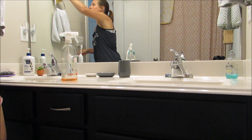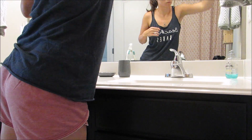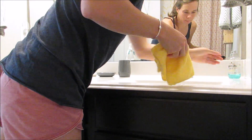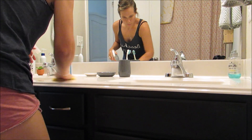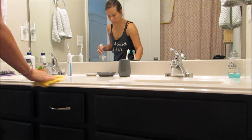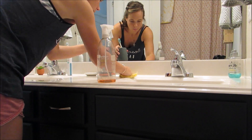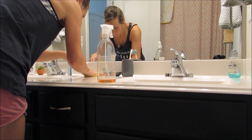Next I take the same multi-purpose cleaner and clean the little holders that hold our hand towels — they usually collect quite a bit. Then I spray all over the countertops, sinks, faucets, everything and get it all nice and clean. I didn't do the mirror in this video because I had actually cleaned my bathroom a couple of days ago.